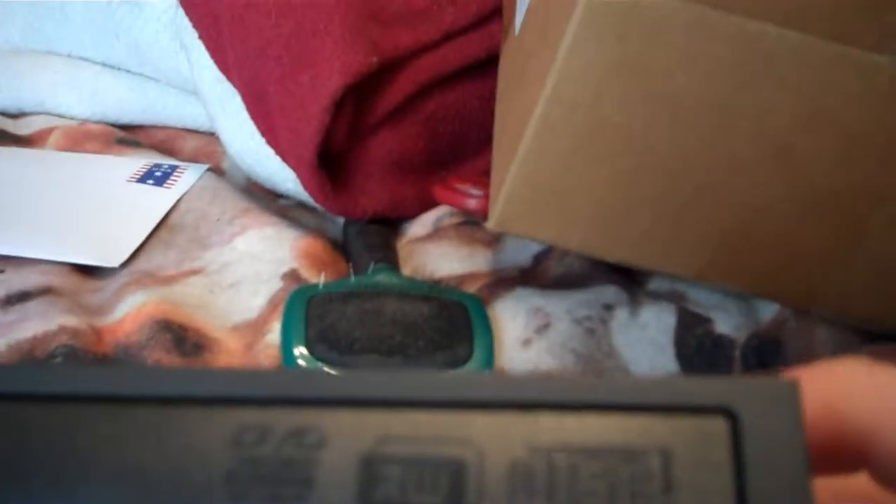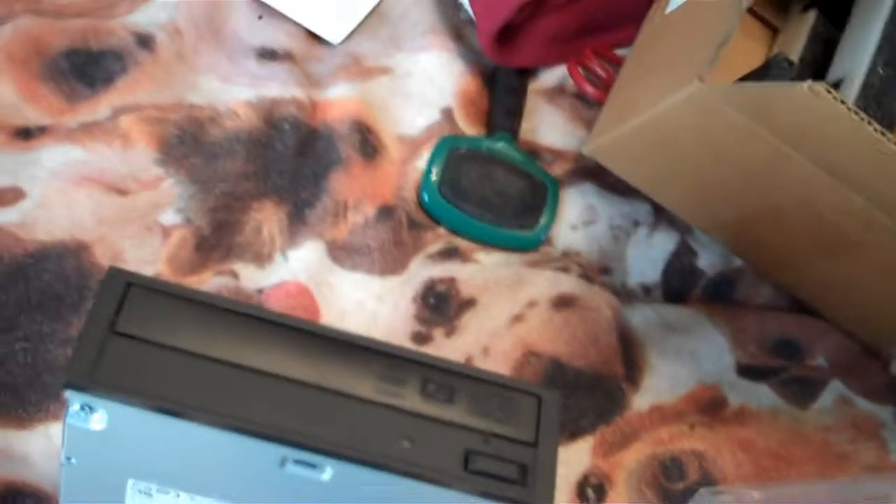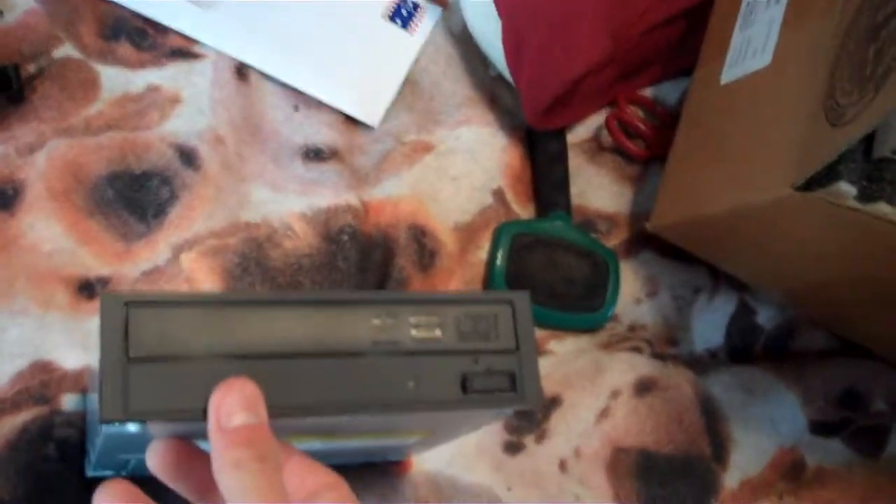Pretty basic overall, but it works. DVD multi recorder RW — I'm not sure what RW even means, but whatever. It says CD as well. It's not state-of-the-art at all anymore, but I don't really care because I download all my games anyway. Yeah, it's a disc drive and it's really simple.